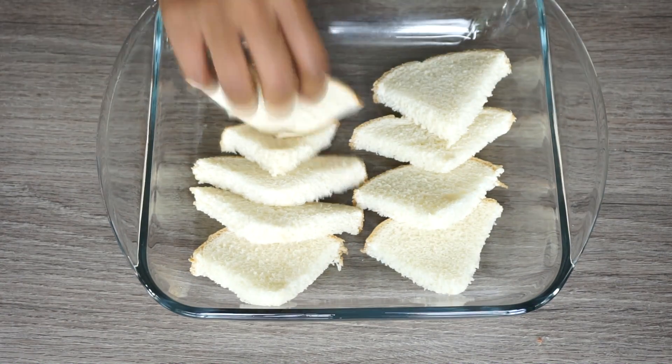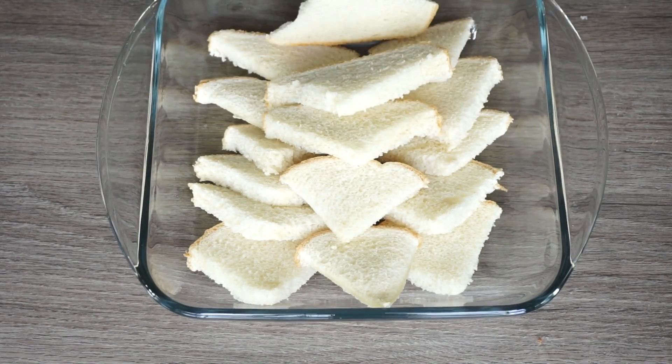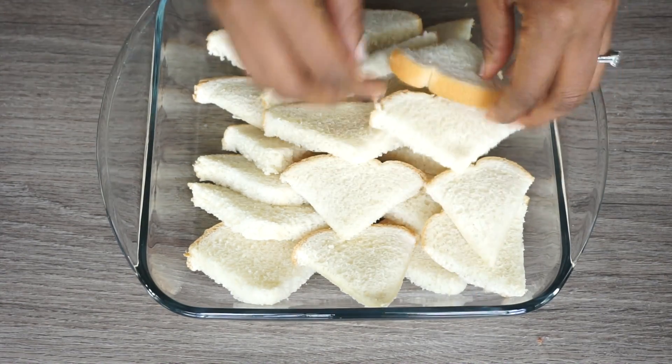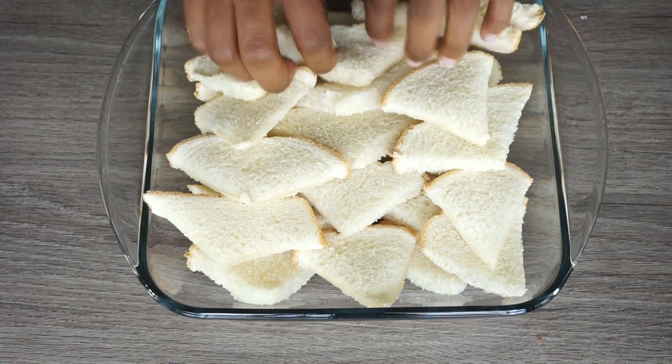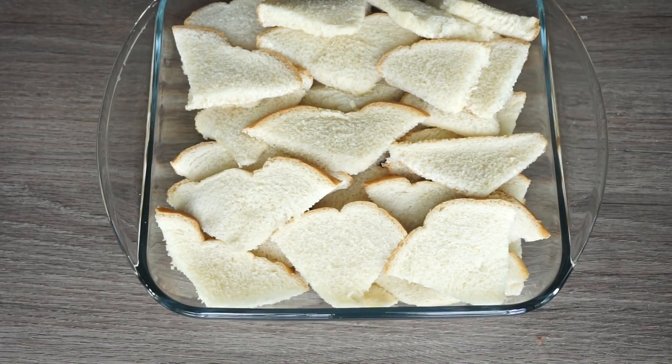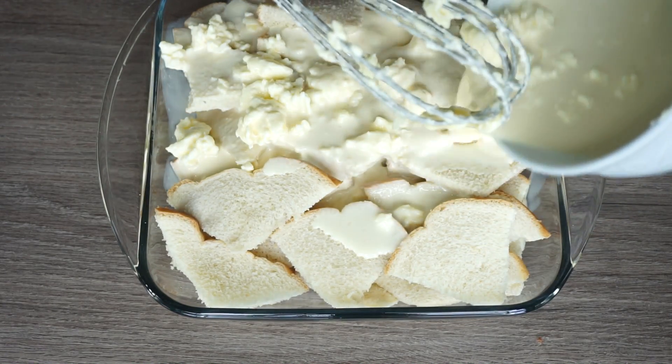Now, this is my baking dish. I am going to place my bread in it. Then we're going to pour our half and half with the egg mixture onto the bread with the butter, of course.